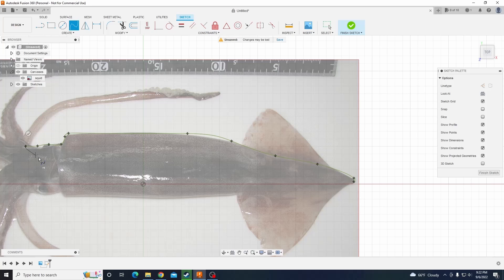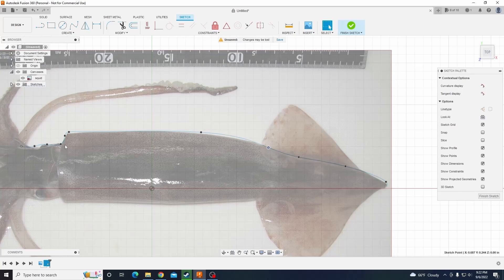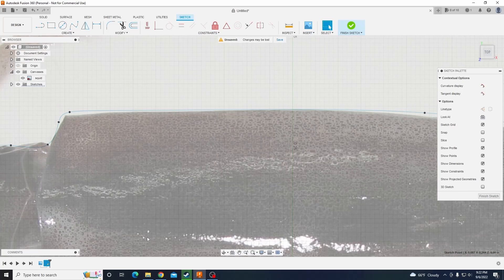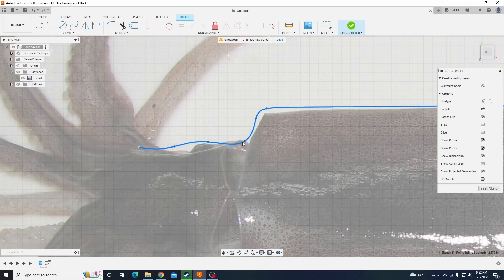All I did was take a picture of a squid I found off the internet and draw out the outline of it. I used the revolve tool to make it into a cylinder — well, I guess it's not really a circle, it's a cylinder, same thing. I cut out an eye socket and threw some fins on the top.